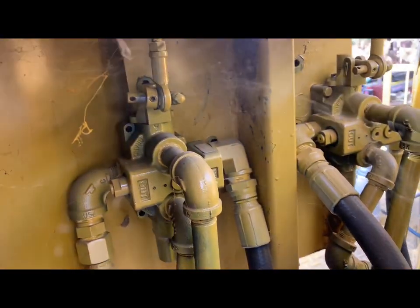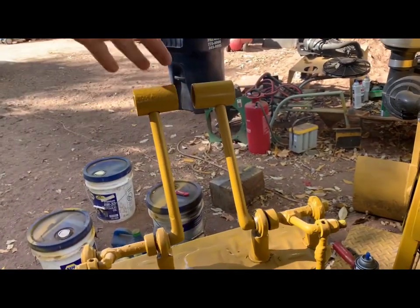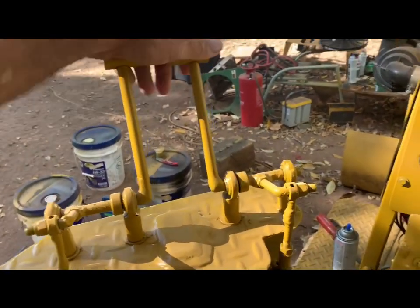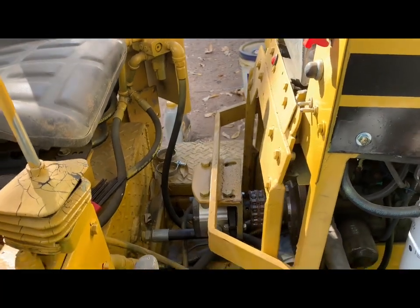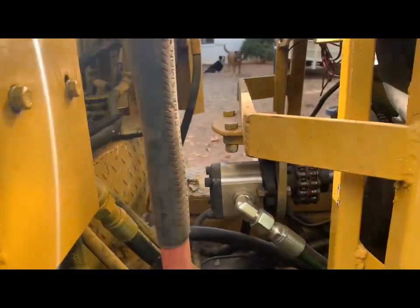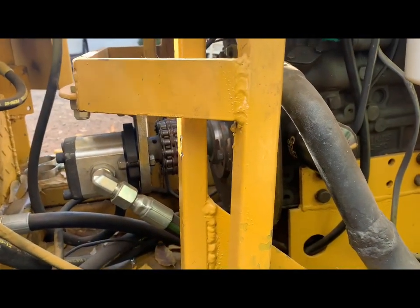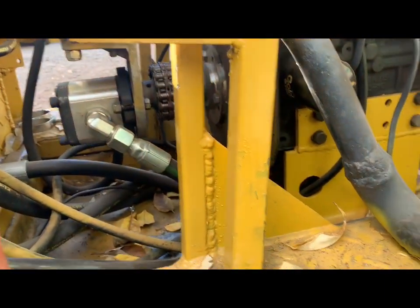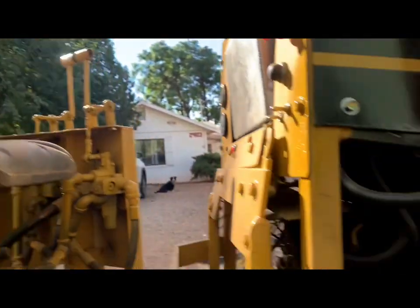I put new controls on these levers. These are motor controls and they'll stay where you put them — the others always return to center, but these stay. So I'm going to put a decelerator on this side, because you run the engine at full throttle, and when you go from forward through neutral to reverse it's kind of chunky and pretty hard sometimes. I'm just going to put a bypass in there that you can work with your foot and decelerate the hydraulics. It will shut down the hydraulics to the blade also.